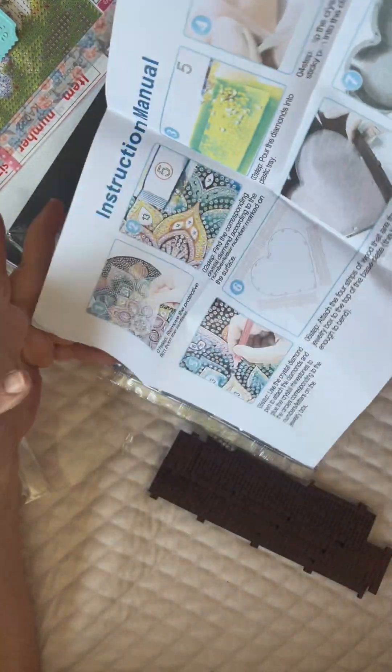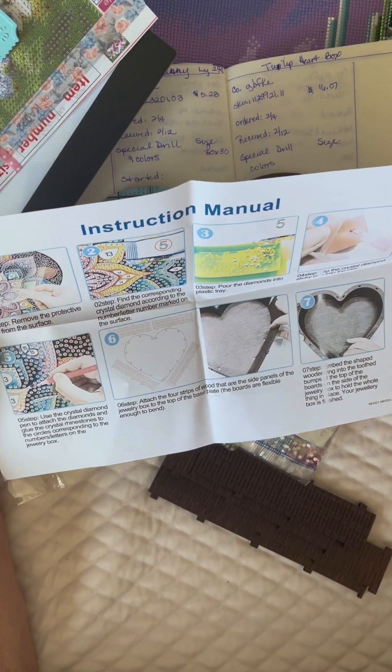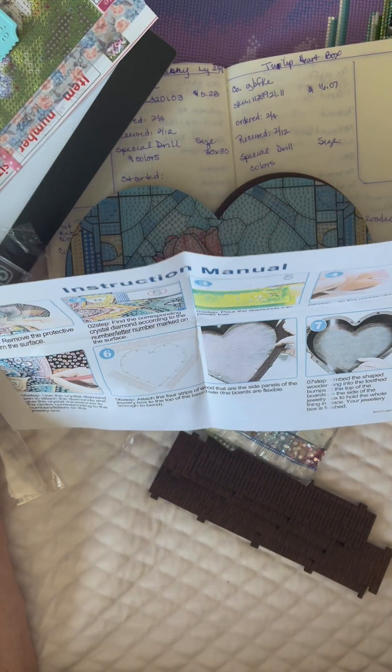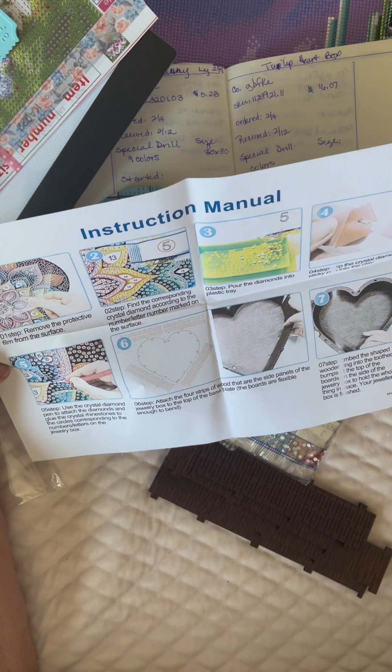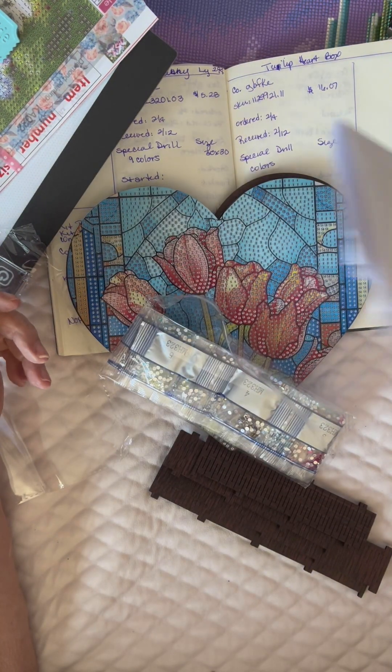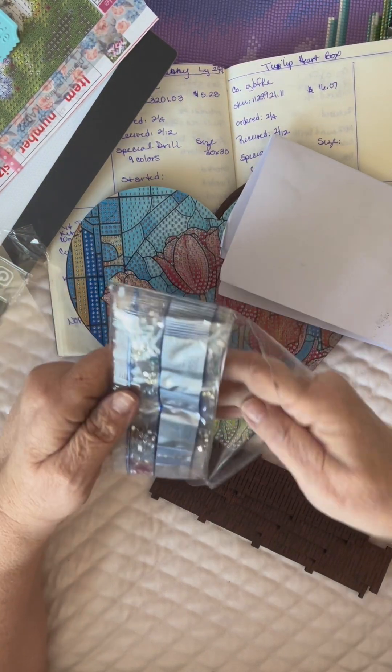It does come with an instruction manual and it shows you how to diamond paint, and then it shows you how to put the heart together at the end. It doesn't have a legend or anything like that.